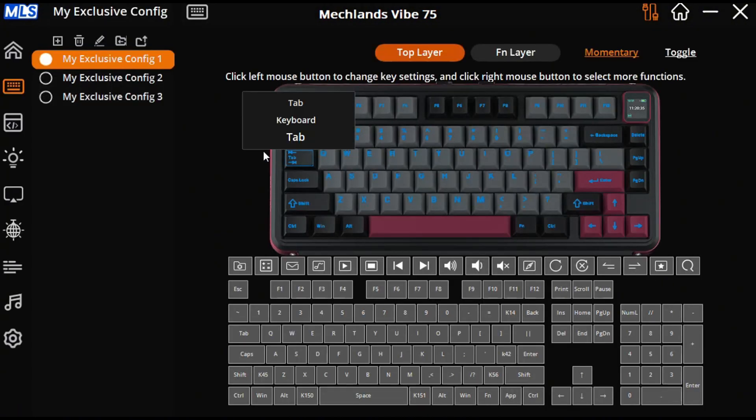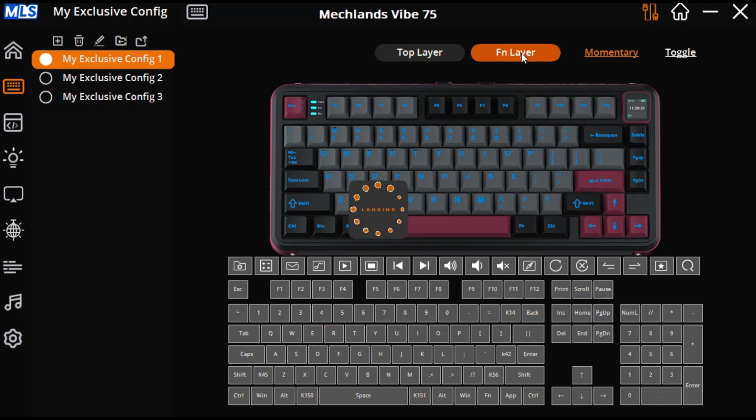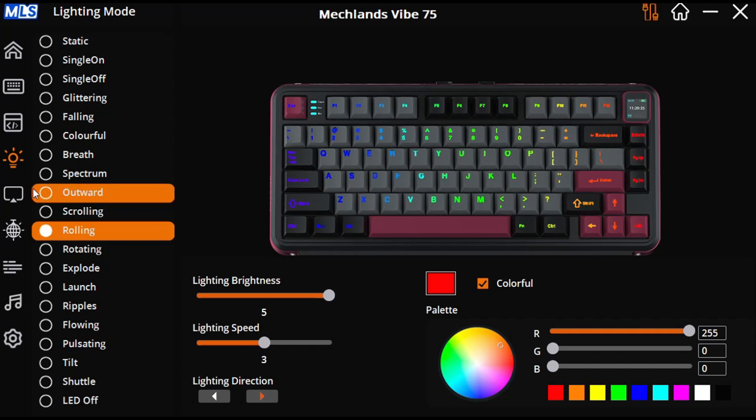Here I have the software open with the keyboard connected wired, because that's how we're going to be able to change the TFT screen. On the left-hand side, you've got configurations that you can export and import. You've got key binding settings and one function layer. Moving on to macros, it's basically complete with mouse inputs that you could insert. Here you've got your RGB functions, which are pretty much self-explanatory.